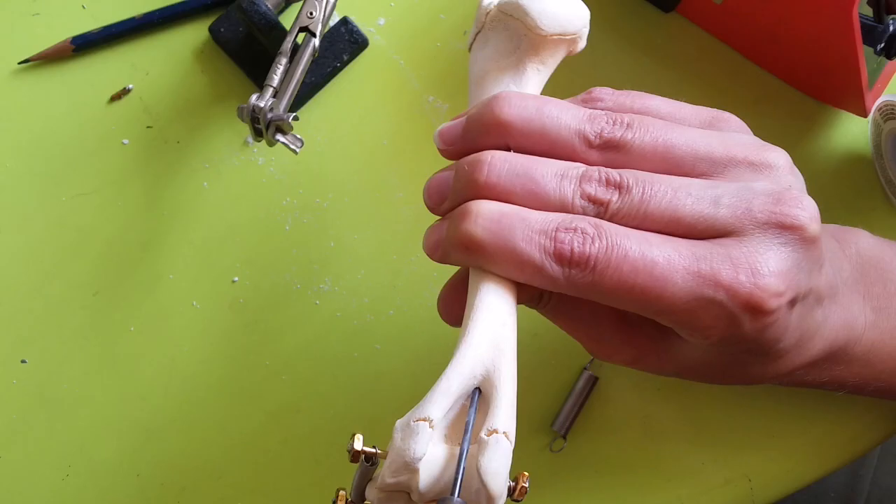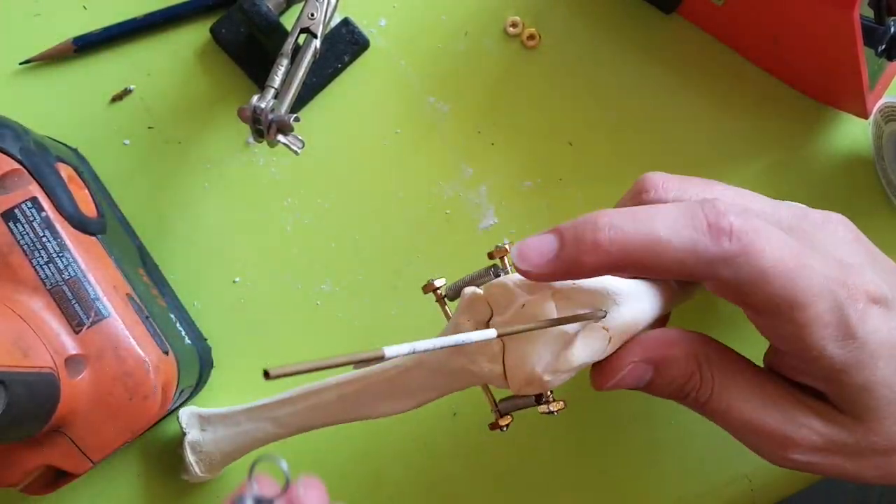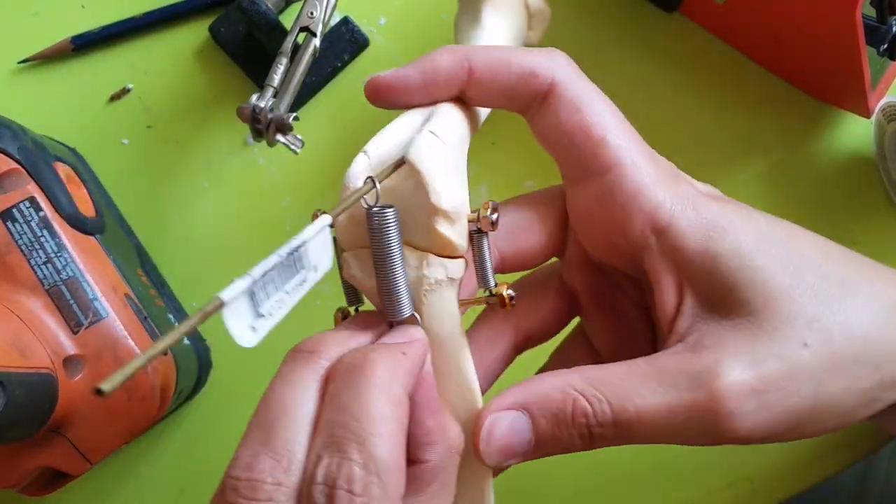Now I'm adding rods and a third spring that are going to act as a cantilever, and that's going to keep the joint from flopping down due to gravity.